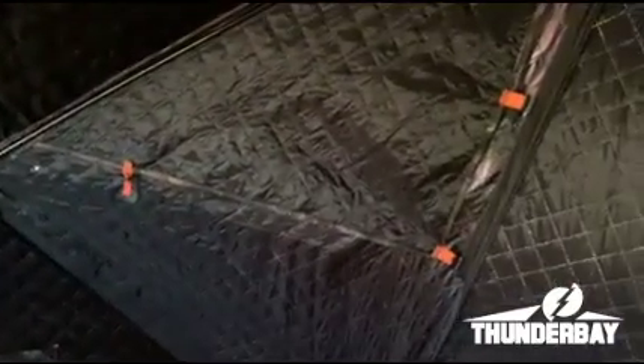You can see insulation in it, silent slide windows, and a really nice screen on it so we can maintain thermal insulation.